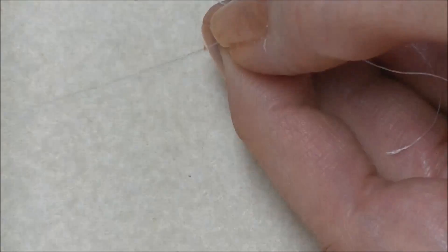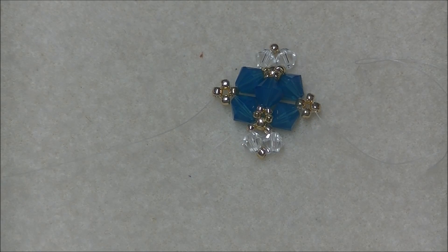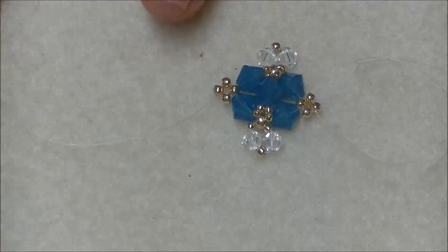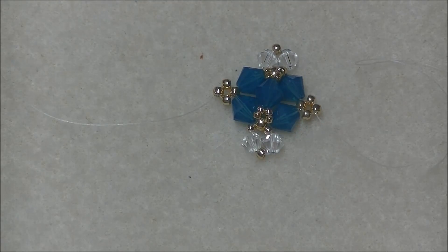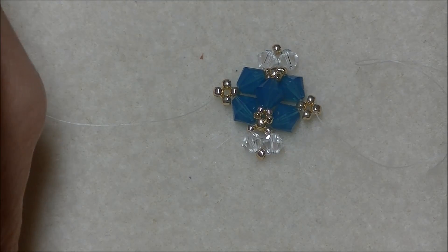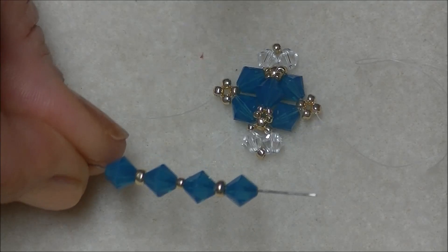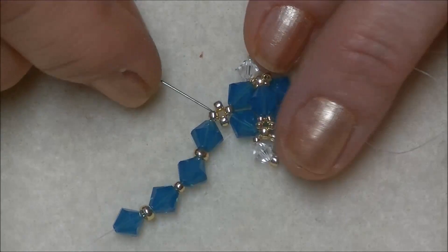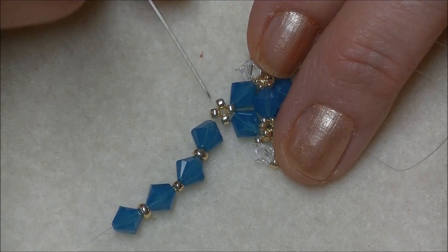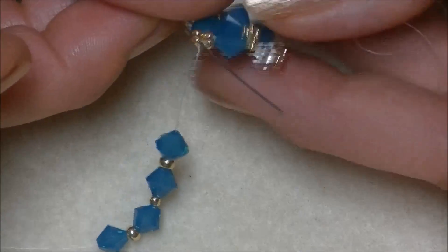Sew all the way around until you reach the side of the connecting bead in the crystal unit, go through it, and pull your unit tight. Then we need to sew through this bead to get to this bead to start our unit again, so we will sew up through the side bead and then through the most forward bead. Now we are ready to start our next unit. We will pick up a 6mm bicone crystal, an 8/0 seed bead, a 6mm bicone crystal, an 11/0 seed bead, a 6mm bicone crystal, an 8/0 seed bead, and a 6mm bicone crystal — just like we did before.